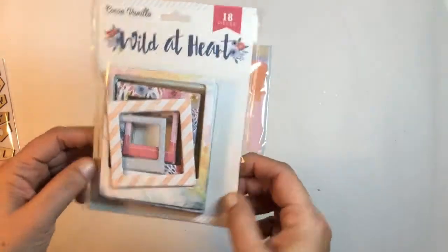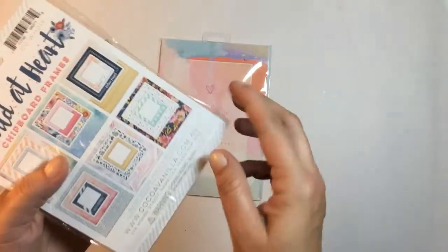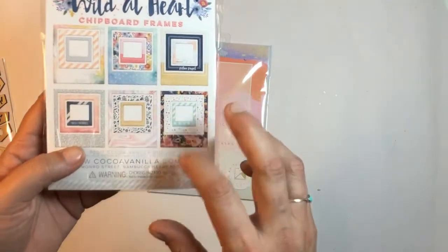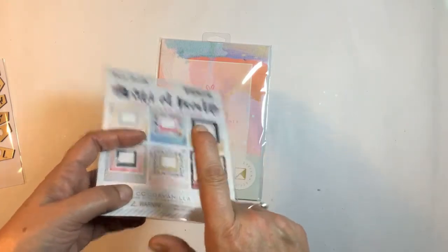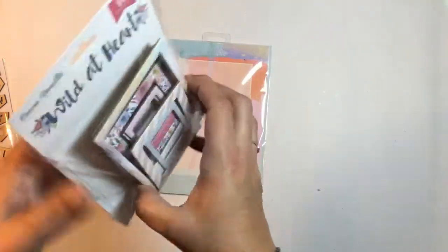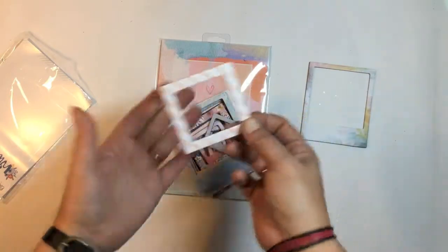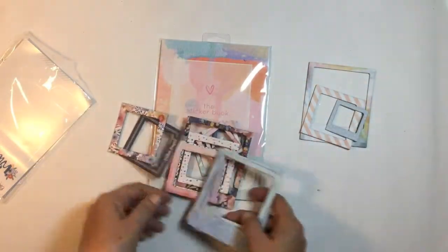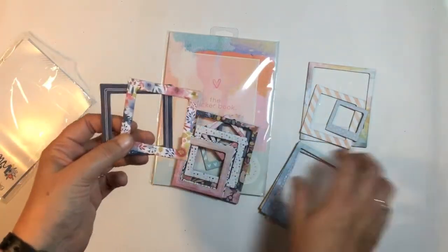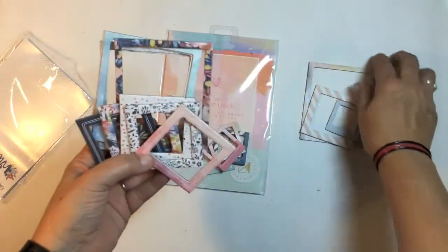We got 18 frames from KK Vanilla Studio. I've already got some frames — I think from Maggie Holmes and maybe Deleuzey — and I'm still trying to get through them, so that's going to be a challenge. There's all different sizes: a large polaroid frame, a little square frame, and an even smaller square frame. Very pretty colours too — definitely going to be a challenge to use them, but I'll try.